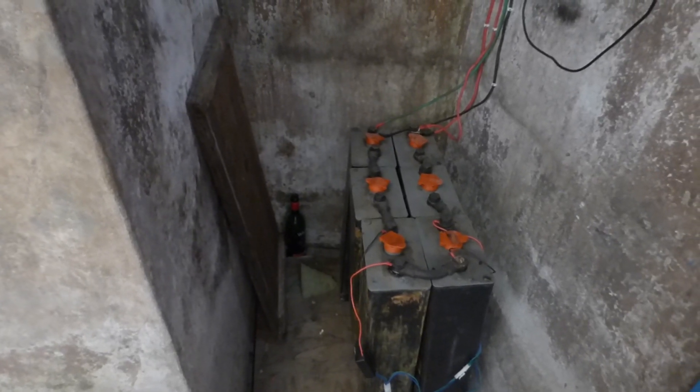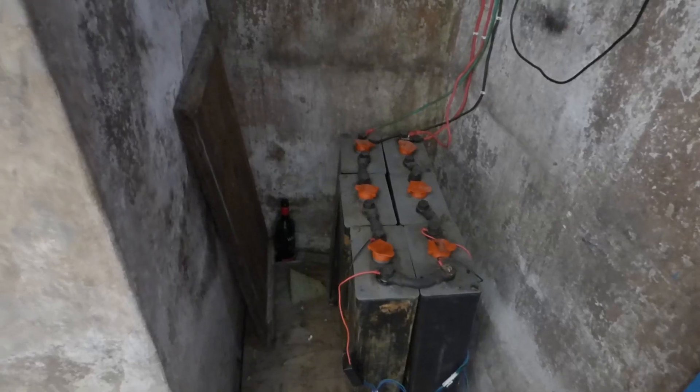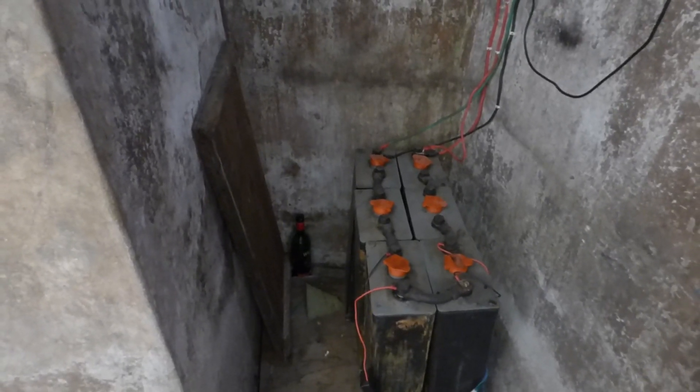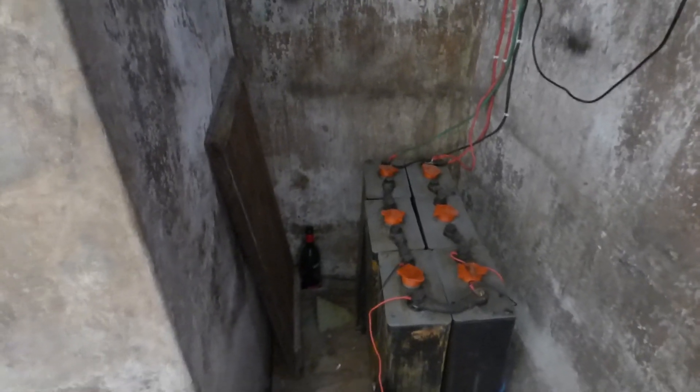I'm encouraged by seeing the white breaking up slowly on the two problem batteries — that encourages me very much. Once again, this is Dr. Solar coming to you from Lagos, Nigeria. Please click the subscribe button, and if you like what you see do give me a thumbs up. Thank you for watching.